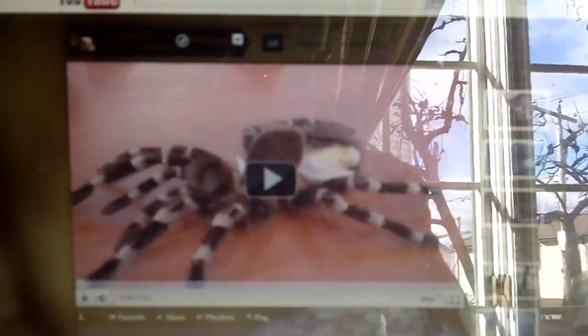Hello everyone, how are we all doing today? I'm on the HD camera this time. It's been a while since I last posted an HD video.